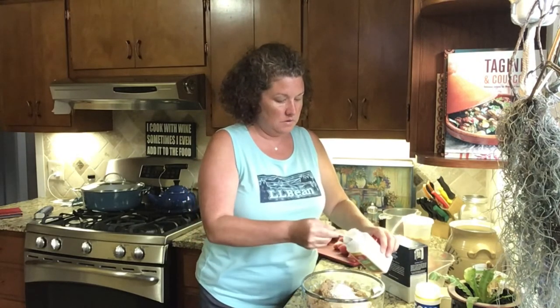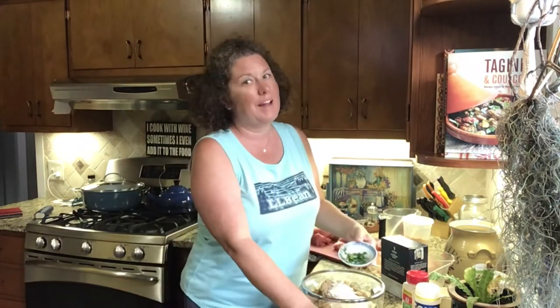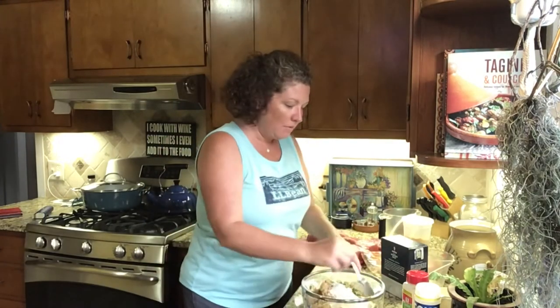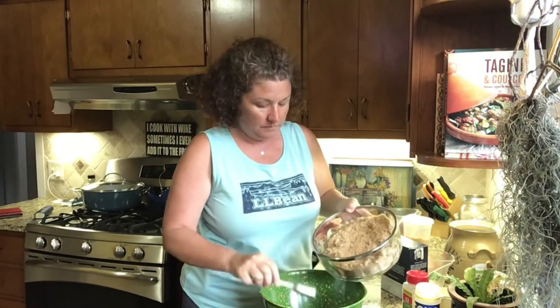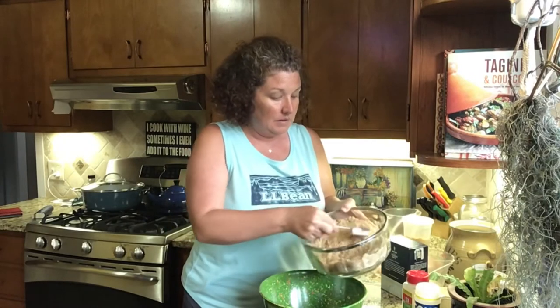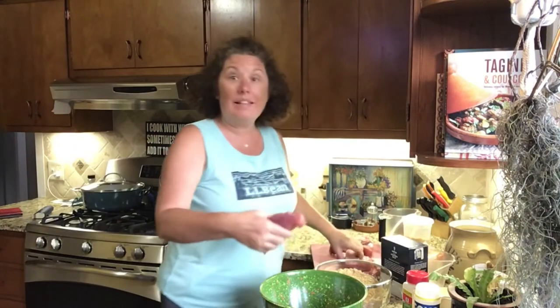I had two Thai chilis from my garden and I just chopped them up. I think I'll use about half because I like things nice and spicy but I don't want to overwhelm my husband. Now we just stir everything up — make sure you stir this up really well. Then we put some of this mixture in the bottom of the bowl, just enough to cover the bottom. It's all mixed up so I'm just scooping it in — kind of having second thoughts about whether I should have used all those chilis.